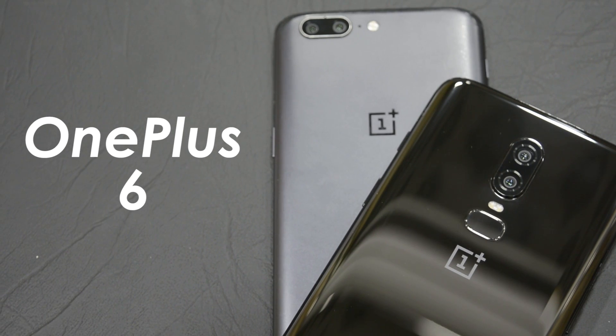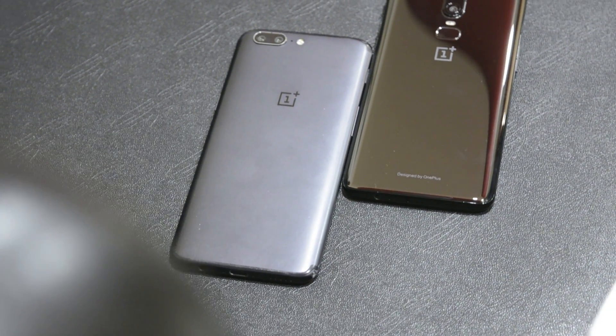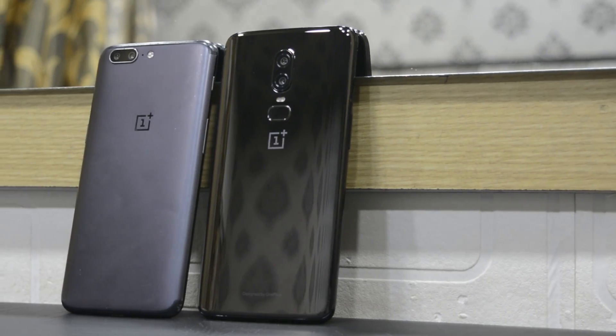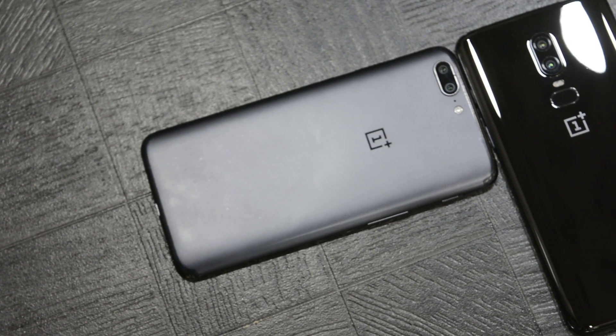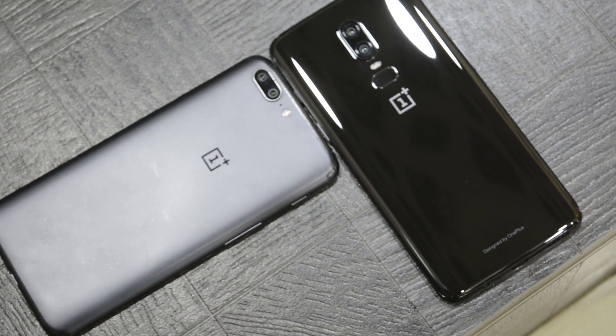What's up guys, I'm Suman from PhoneSteam and I have the brand new OnePlus 6 with me. Today I'm going to be comparing this with the OnePlus 5. There is a really big improvement in terms of camera quality from the OnePlus 5 to the OnePlus 6, and this is one of the best generational upgrades that OnePlus have done. I've taken pictures in various lighting situations and today I'm going to emphasize more on the low light performance, as this is where you can see one of the best improvements in the OnePlus 6.